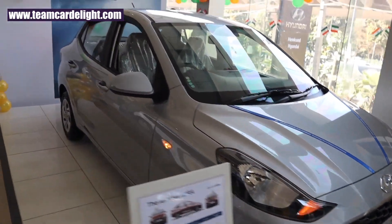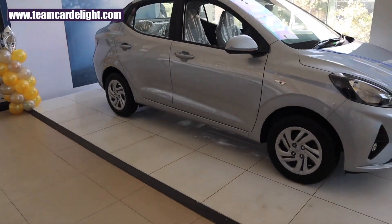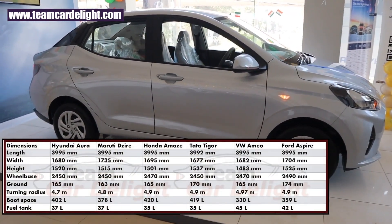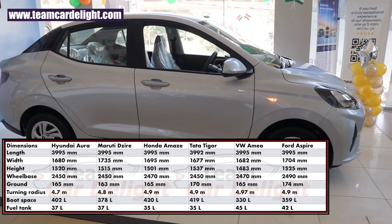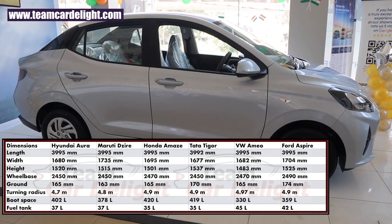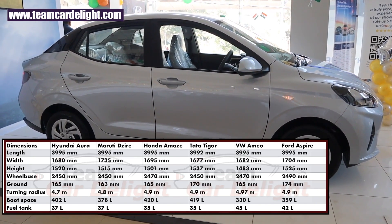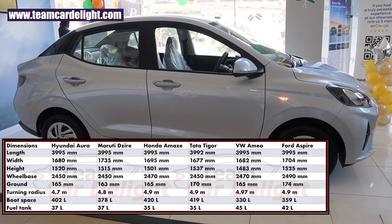Aura has a tagline which says 'makes you shine' and it is manufactured at Hyundai's Chennai plant. Hyundai Aura has a ground clearance of 165 mm, turning radius of 4.7 meters, cargo area of 402 liters, and fuel tank capacity of 37 liters.